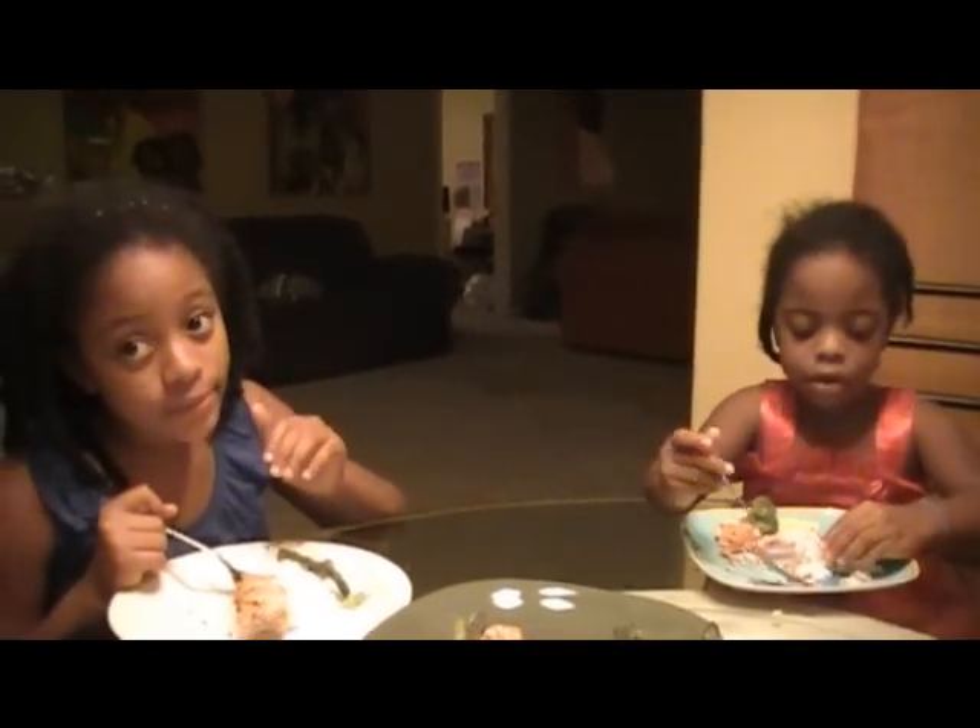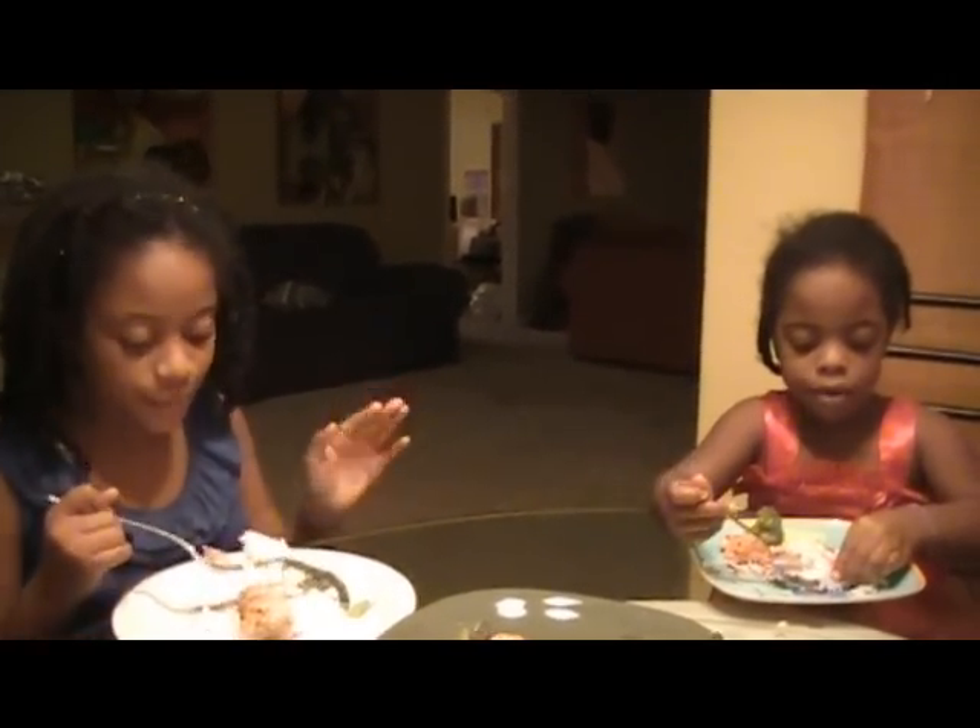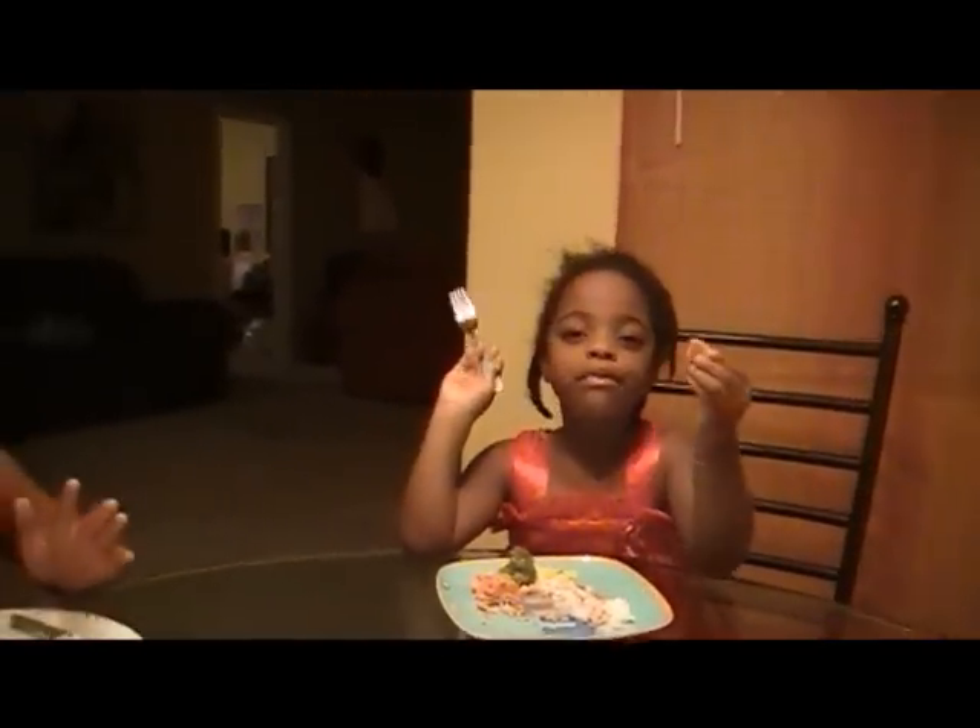We need to get our groove on because this is delish. And before you go, we got the love in it.